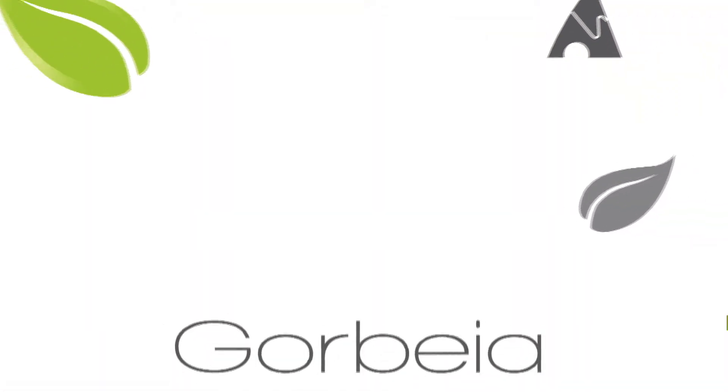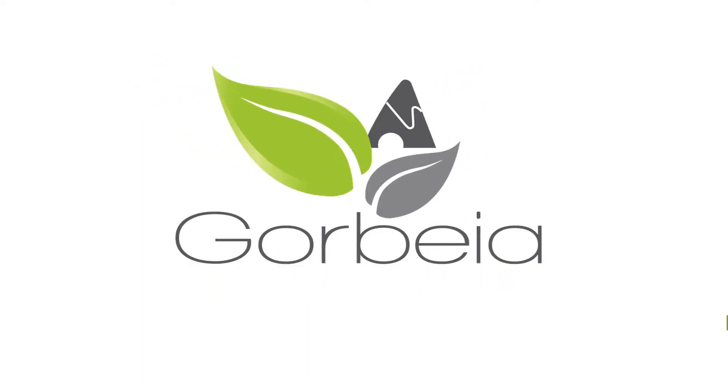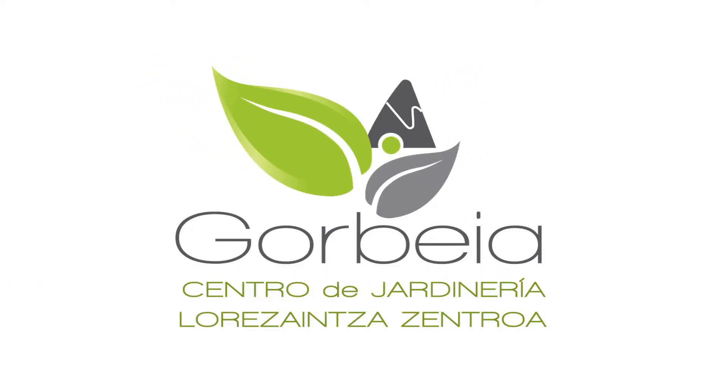Esperamos haberos entretenido unos minutos y que hayáis aprendido algo más sobre el riego automático. Os invitamos a que veáis este tutorial y otros más en nuestra página web www.centrodejardineriagorbella.com. No obstante, si estáis interesados en estos sistemas de riego, os atenderemos gustosamente en el Centro Jardinería Gorbella. Aquí nos tenéis para lo que queráis. ¡Gracias!